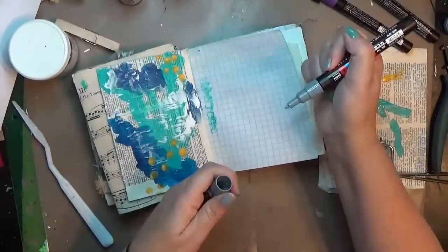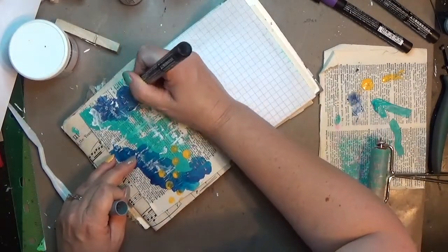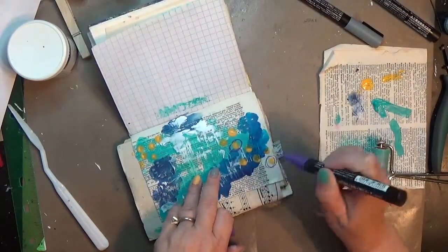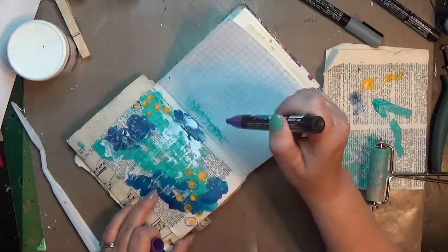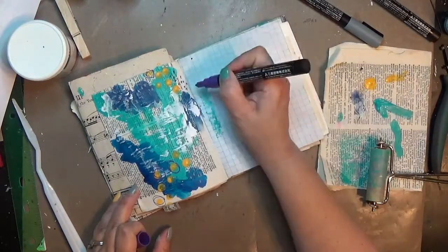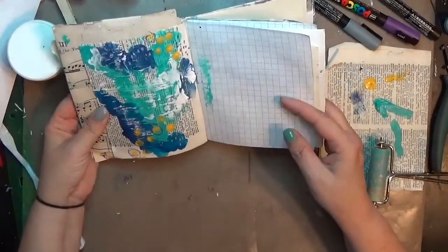Here's where I bring in the Posca paint pens. This first one is gray — I don't think I've used it much because I didn't realize how light the gray was, but I really dig it and I'll have to play with it more. I'm just doing a little bit of mark making. Next I come in with a purple — I love the combination of blue, yellow, and purple. I circled a couple of the dots I made and added some little plus signs for mark making. I think I had a brown one too but decided against it — I just didn't think it was going to go well with the page.